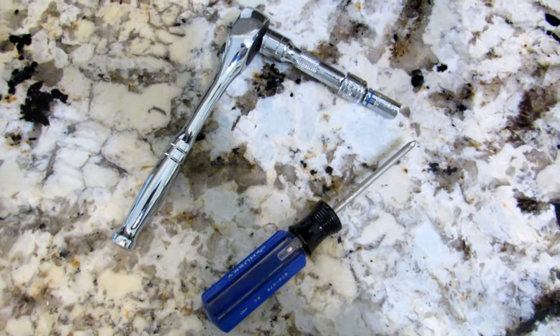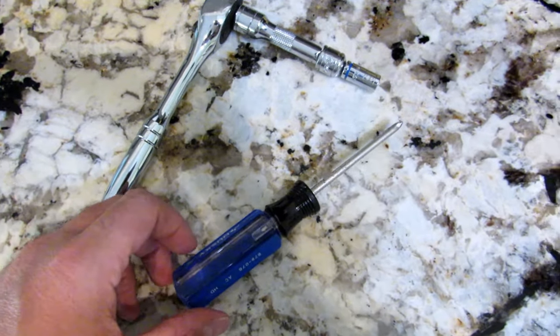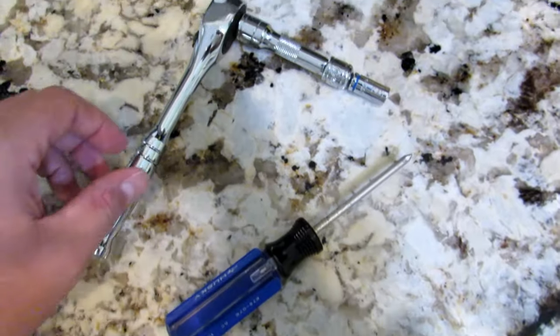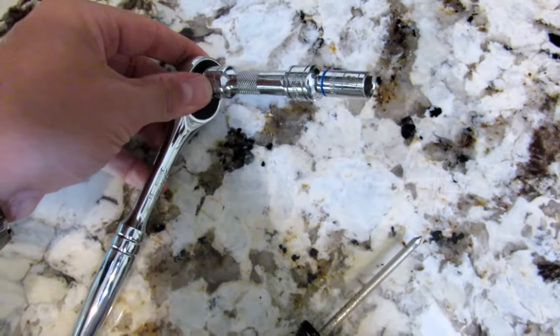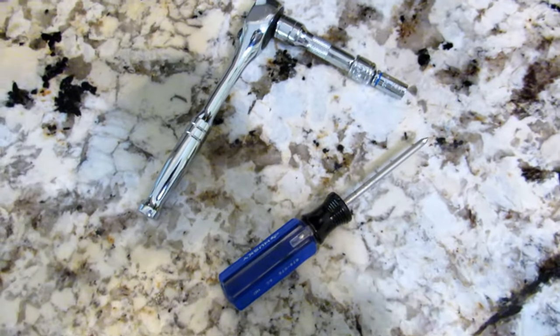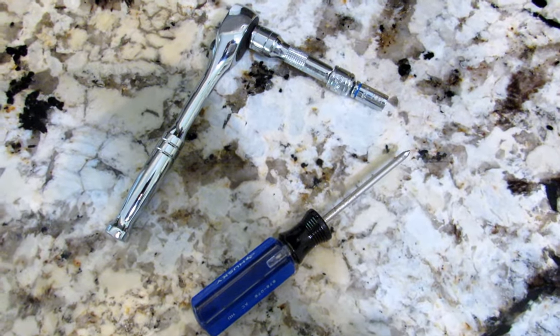There are a couple of tools that you're going to need for this repair. In my case, what I needed was a Phillips head screwdriver and an 8mm socket. That was pretty much it for taking the bolts out and putting them back in — those are the only tools that were necessary.